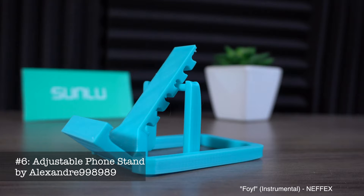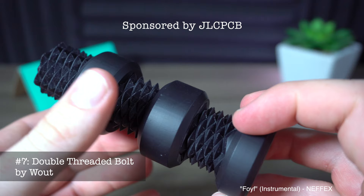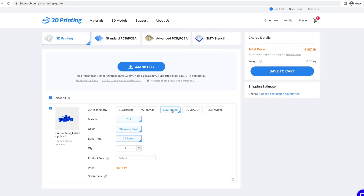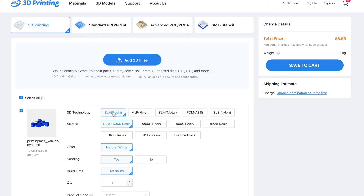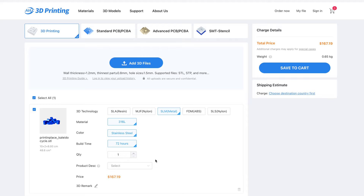This double-threaded bolt by Wout — I hope I'm saying that correctly — was actually 3D printed by JLCPCB. Their website allows you to simply upload a file, choose your manufacturing process, materials, and colors, then order online and they'll ship it right to your doorstep. They offer a range of additive manufacturing techniques including SLA resin, MJF nylon, SLS nylon, FDM ABS plastic, and even SLM 316 stainless steel.